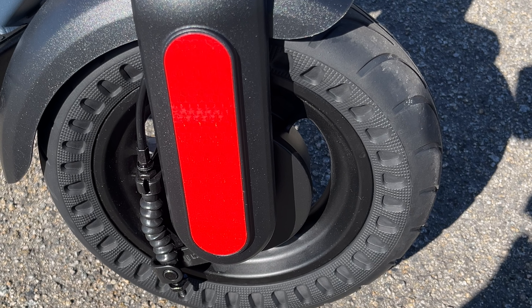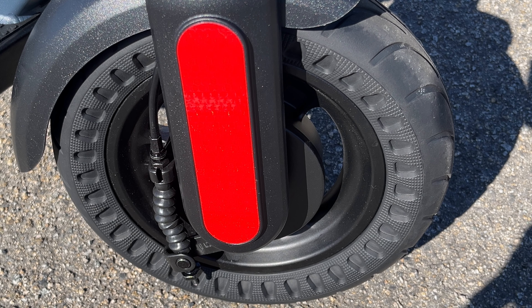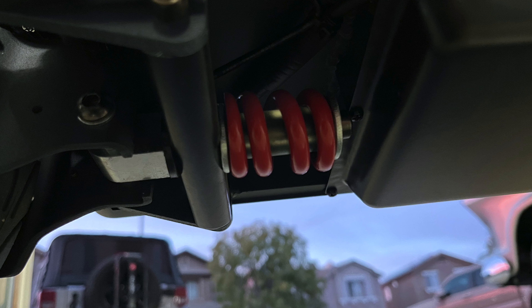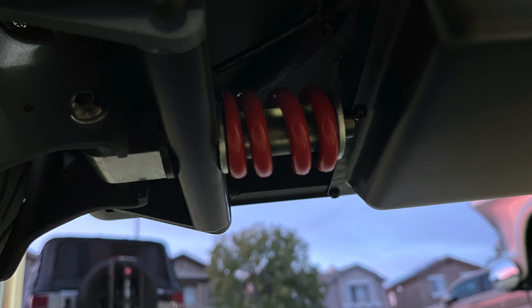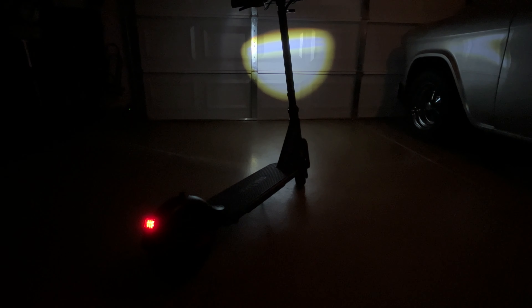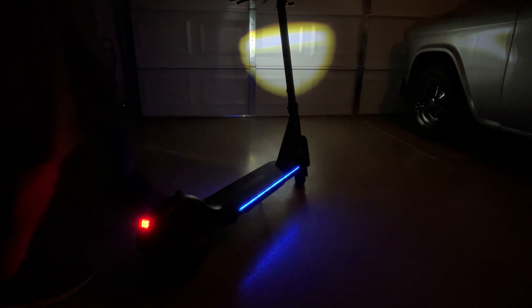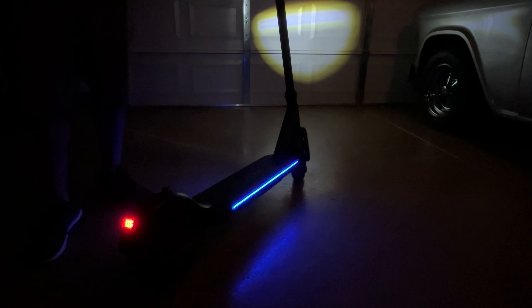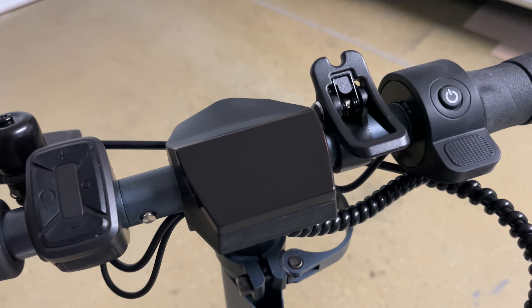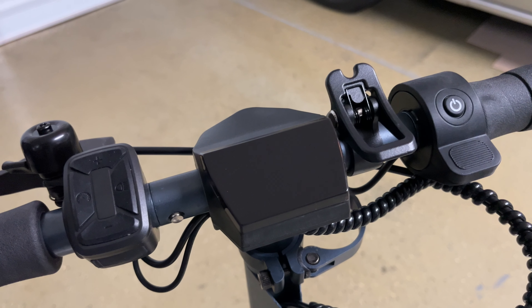The tires are 10-inch honeycomb style solid tires, which have the major advantage of not having to worry about getting flats. To help out with ride comfort, there's also a hidden rear suspension shock absorber under the deck that works surprisingly well. For safety and increased visibility, there's a headlight, taillight, lights on the side of the deck, and reflectors. One really cool feature is that when you hit the brake levers, both the rear light and the light under the deck flash. The dashboard has a very simple and clean display design that shows your speed, speed mode, and battery level.